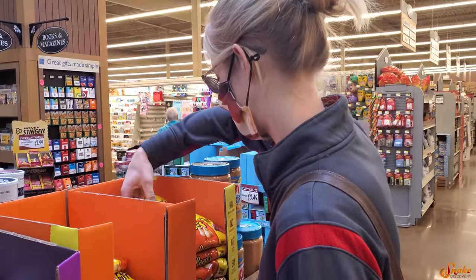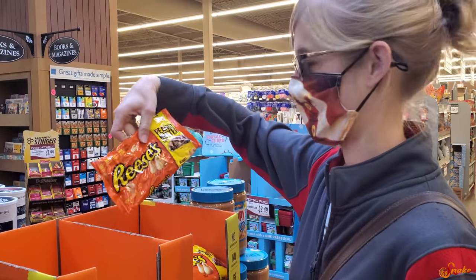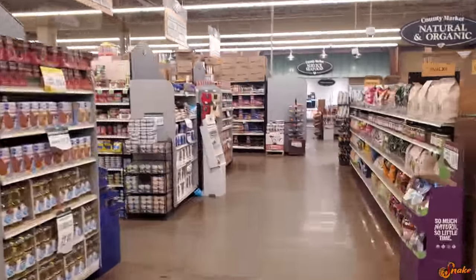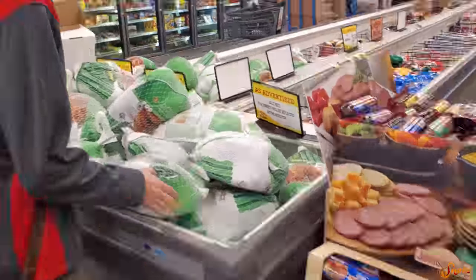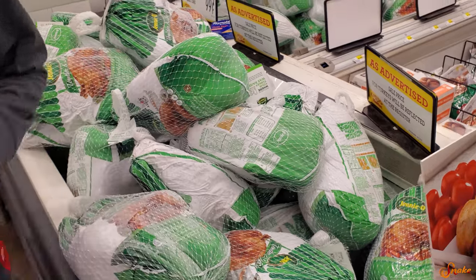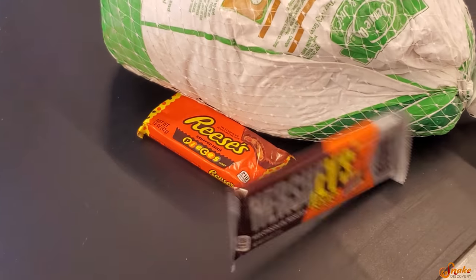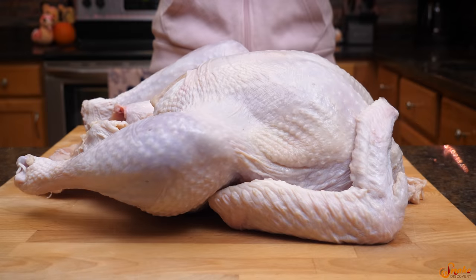Ooh, Reese's! No, we don't need the Reese's chips. We got a turkey!